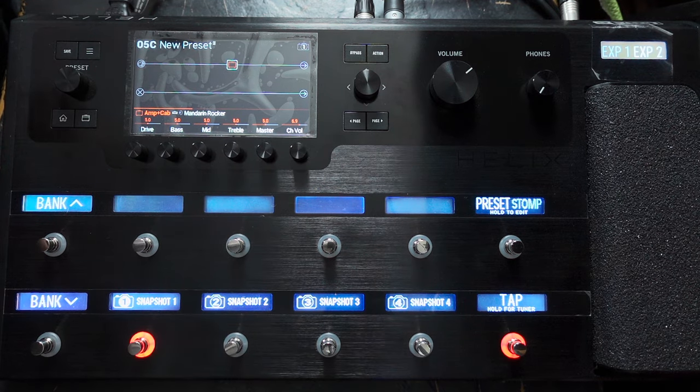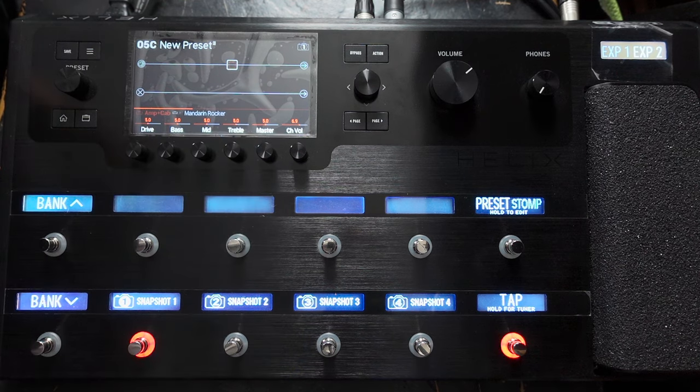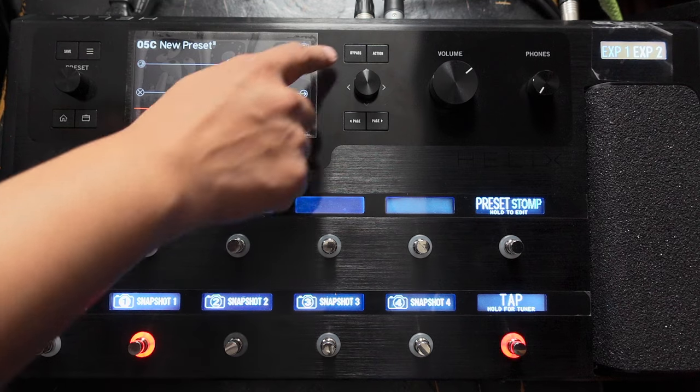So we've got our amp and cab and nothing else. Before I turn that on, this is our clean or completely dry sound — just the sound of the guitar. Very sterile, nothing there — no reverb, none of that. Let's turn this on.